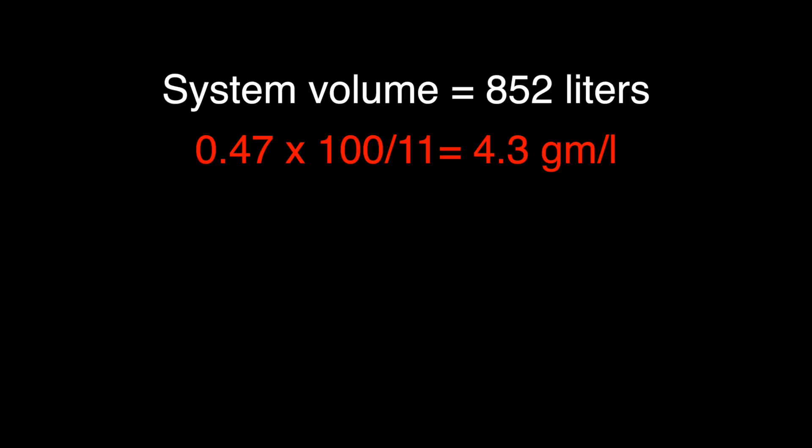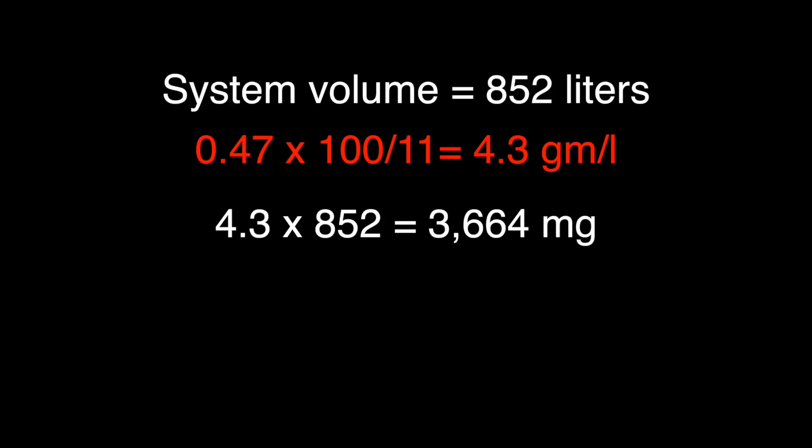There are 3.785 liters in every gallon. So 225 gallons times 3.785 gives us 852 liters. Now we know how many liters we have and we know we need to add 4.3 milligrams per liter, so we multiply those together: 4.3 times 852 liters equals 3,664 milligrams total that needs to be added to the system to achieve our desired increase of 0.47 milligrams per liter.